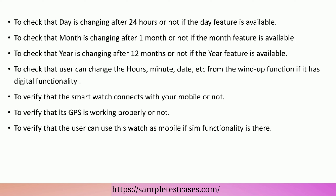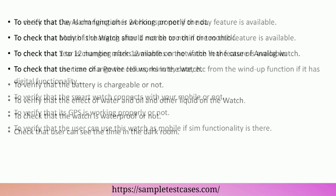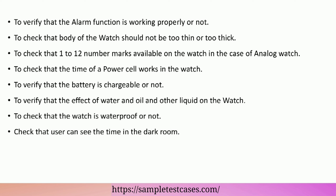To check that the user can change the hours, minute, date, etc. from the wind-up function if it has digital functionality. To verify that the smart watch connects with your mobile or not. To verify that its GPS is working properly or not. To verify that the user can use this watch as a mobile if some functionality is there. To verify that the alarm function is working properly or not.